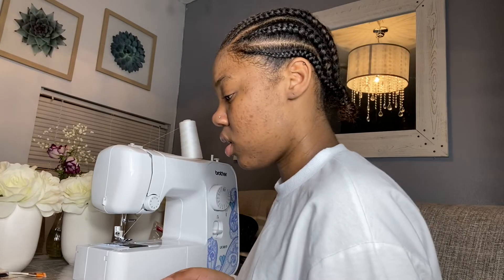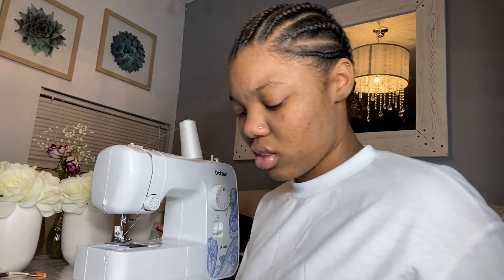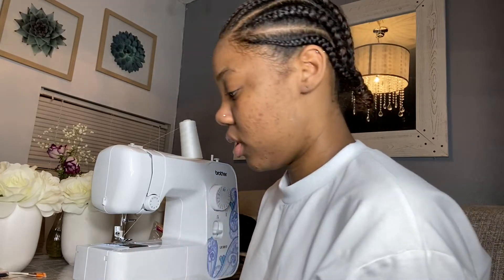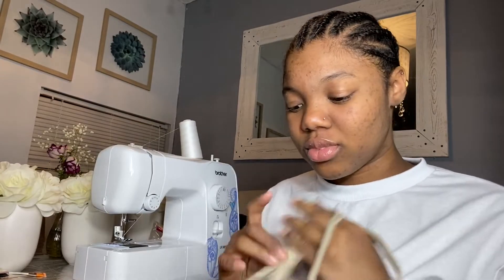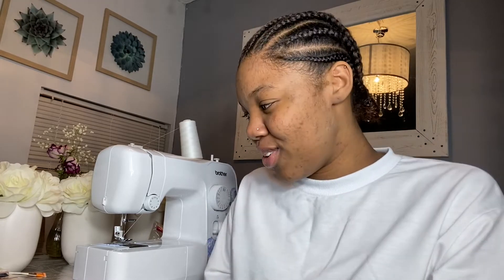All you need is some scissors, some zippers - I have other colors but I might do black or red - and you just need some fabric. So you need fabric, scissors, and zippers. That's it, that's all you need.